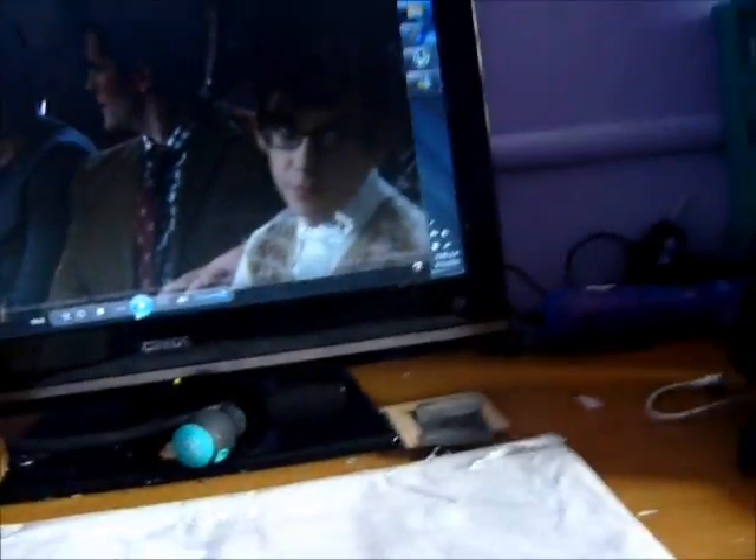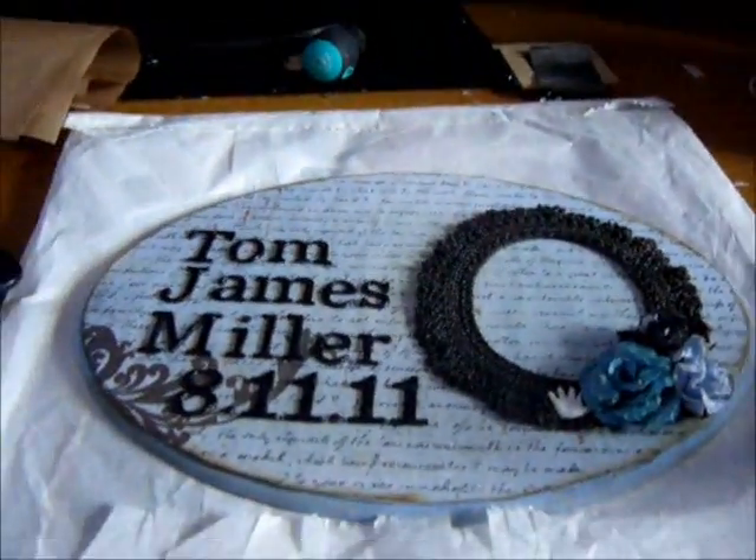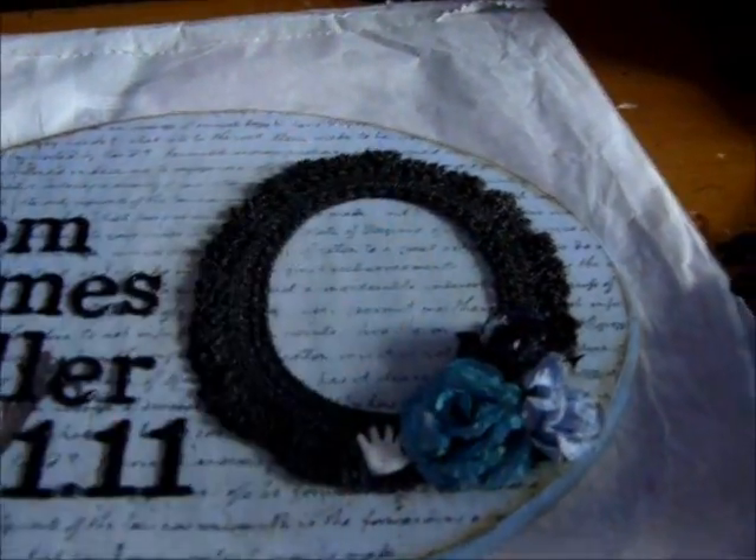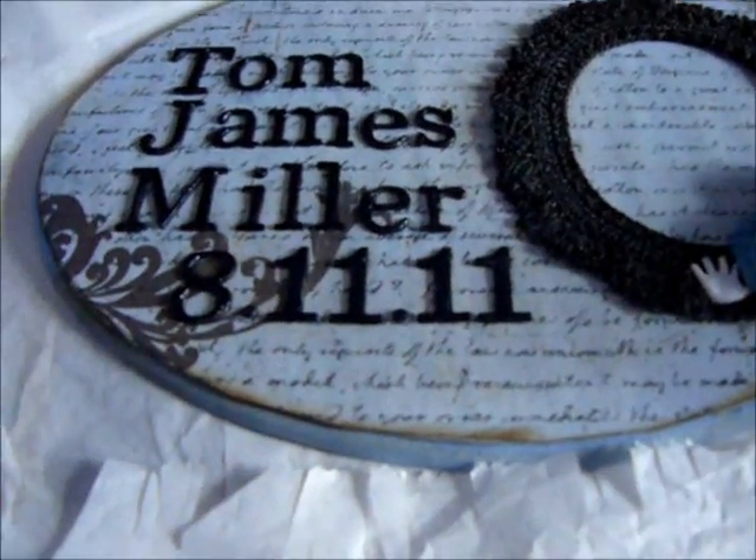That's one project I've been doing. The next project is a sign for my nephew that was born on the 8th. It says Tom James Miller and I'm going to put a photo in here of him. He was born on the 8th of the 11th and I used Gorsi accent.